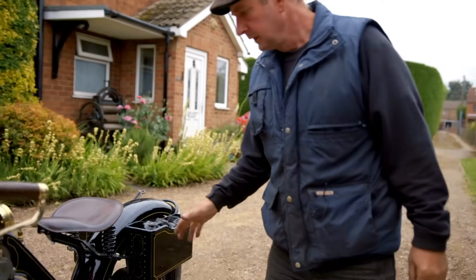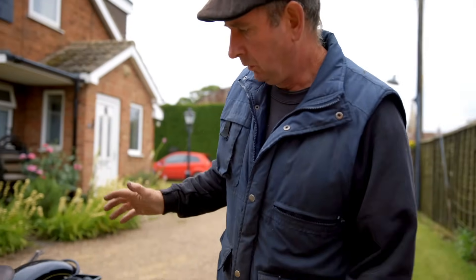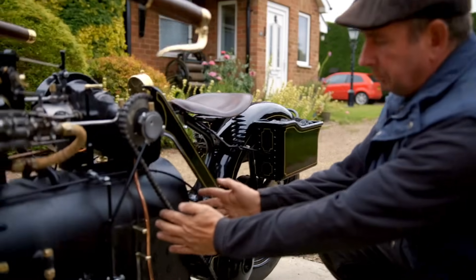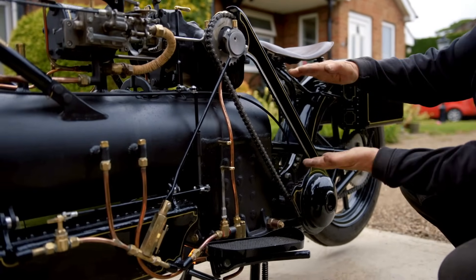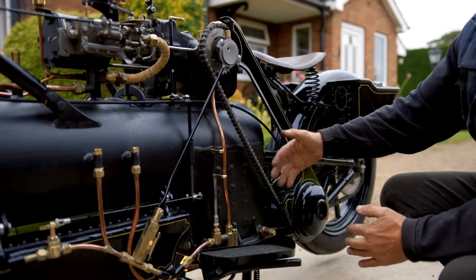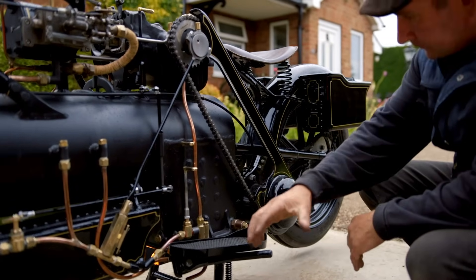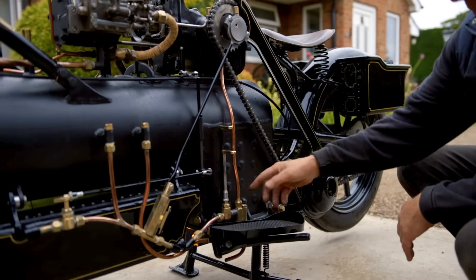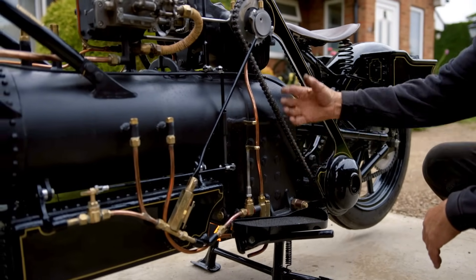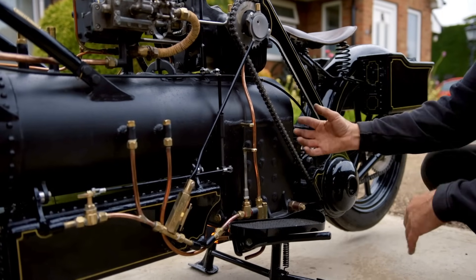So we've got the fire crackling away in there. What's happening is inside this portion, the firebox, is a smaller box about that size, surrounded by water. As the air is drawn in through the bottom, through the grate in the firebox, it heats the water around it.